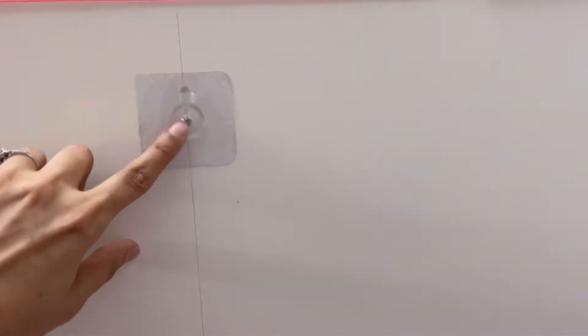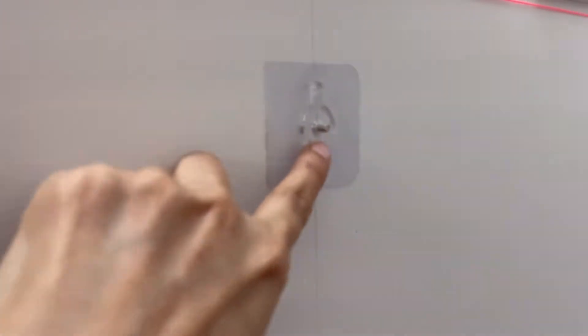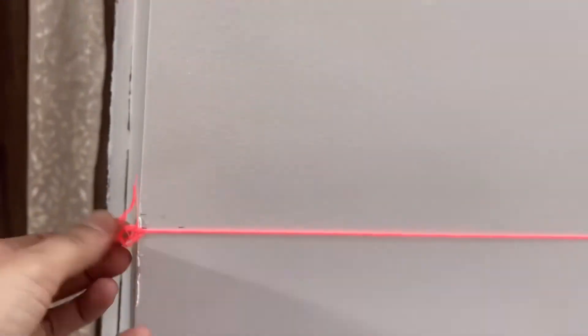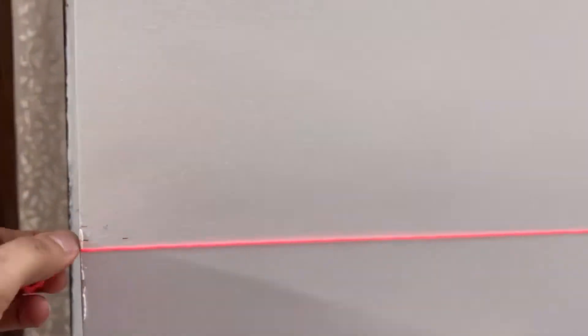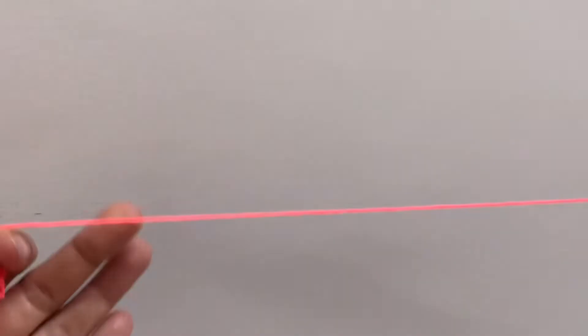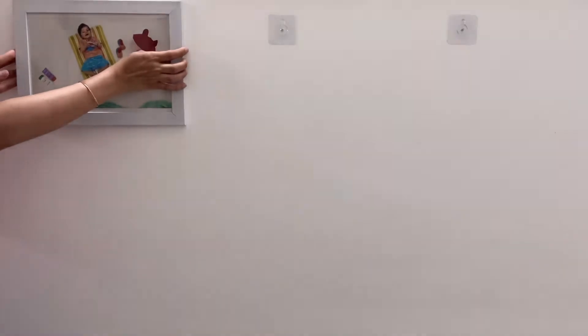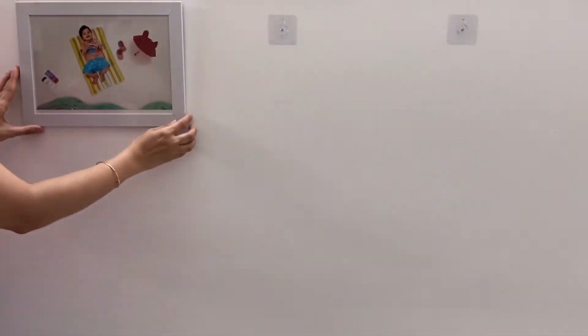इनमें मुझे थोड़ी सी problem आई — frame का hole थोड़ा छोटा था, उसमें nail का screw नहीं जा रहा था। तो मैंने वो screw उसमें से निकाल दिया, वो आसानी से निकल जाता है, और फिर frame उसमें बहुत easily hang हो गया। सारे nails लग चुके हैं, तो अब हम frames hang करते हैं।